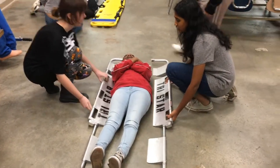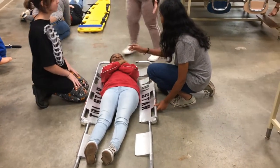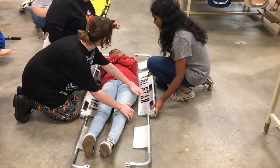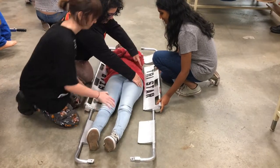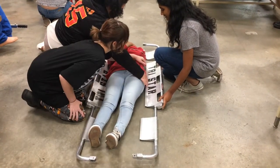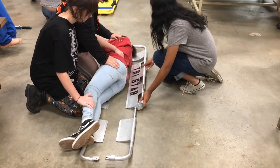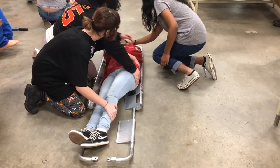You place the stretcher halves on both sides of the patient. Then you want to gently lift or roll the patient toward one side, scoop the stretcher gently under the patient, and then roll them back.